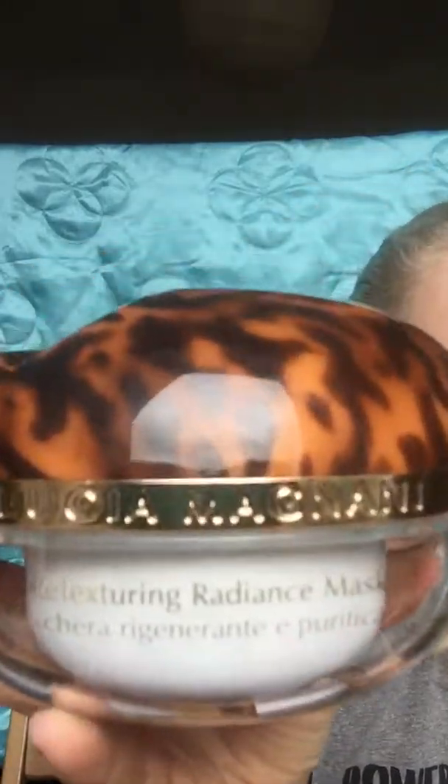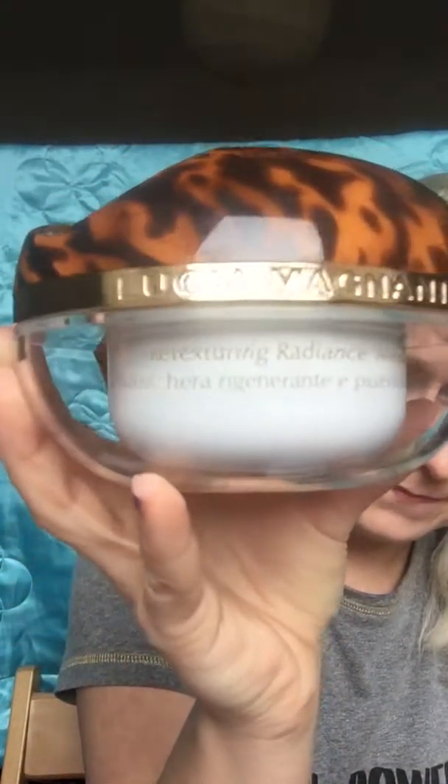So basically what we're talking about is this beautiful product right here — the Lucia Maniani Red Texture Radiance Mask. It comes in this beautiful package, and inside it's a really big bottle — 150 milliliters. We usually use it only in beauty rooms for facial treatments, but because you all love it, Lucia made a bigger size for you to buy and enjoy at home.